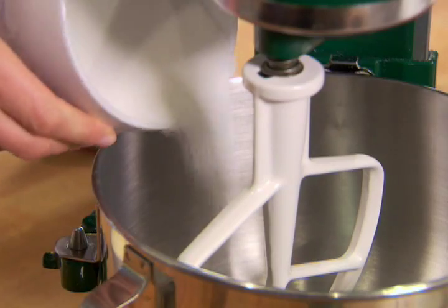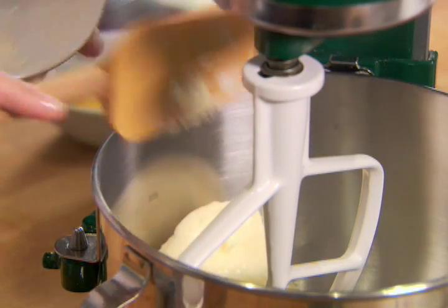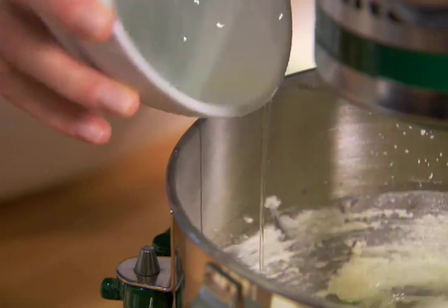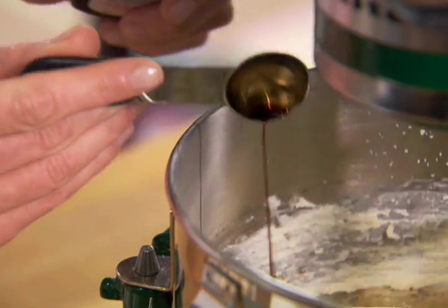Then in a mixer at medium speed, beat one cup of sugar with a half a cup of margarine or one stick of softened butter. Reduce the mixer speed to low. Add two large eggs, one at a time, and two teaspoons of vanilla extract. Beat until it's all blended.